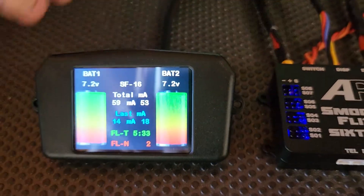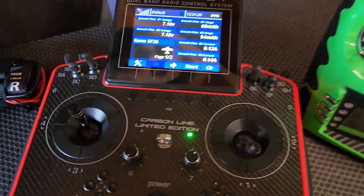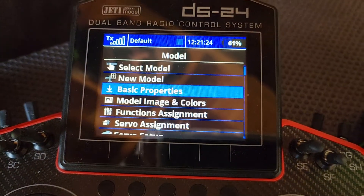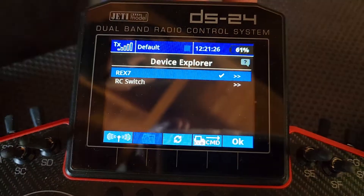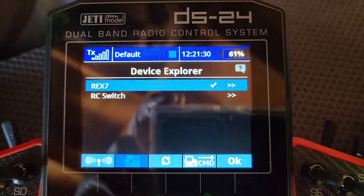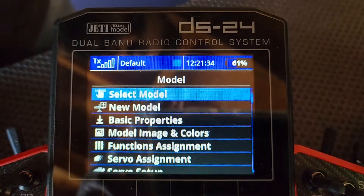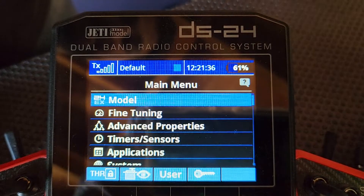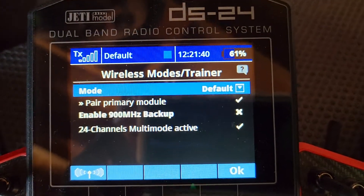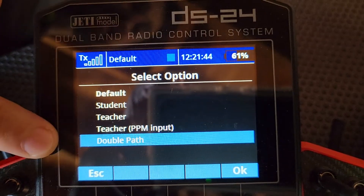Come back out of there. Now if we pan over to the radio, here we have the main menu. I'll go into Model, and go down to the bottom where it says Device Explorer. So this is the REX7 and the RC switch, which we'll show you a little bit later. But if you're using two receivers, what you've got to do is go into Advanced Properties, Wireless Training, and we've got it set to default. But if you're using dual receivers, you go to double path mode.